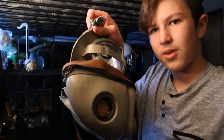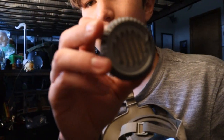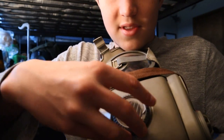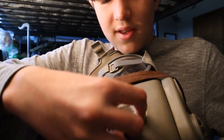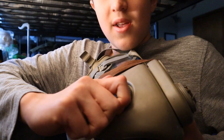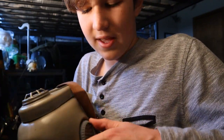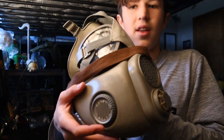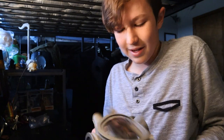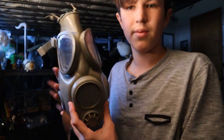One filter down, and now filter number two is in. So what you do is grab your valve and screw it onto the side of the gas mask — make sure it's all nice and tight, same with the other screw. And you have your gas mask loaded with the filters, which is a pain in the neck to insert, but ready to go.